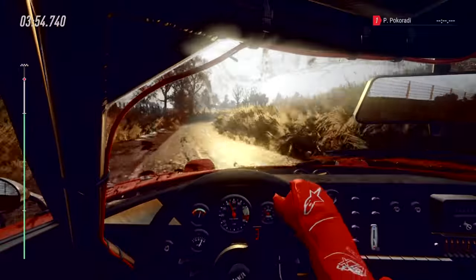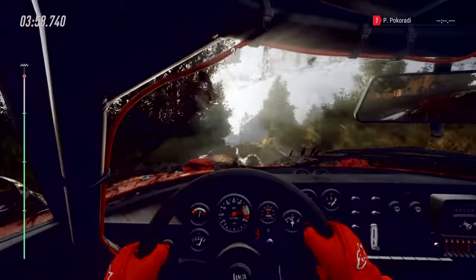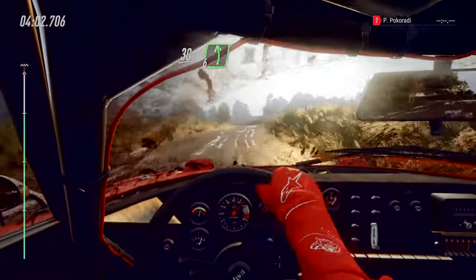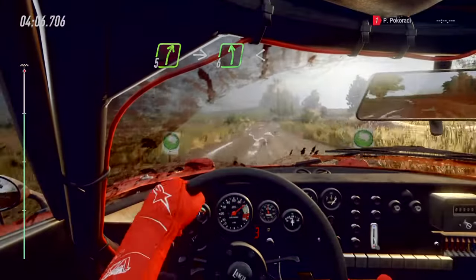Opens over crest, into three left. Keep right over 30. Six left, 30. Five right, into six left long, opens over finish. 80 to stop.